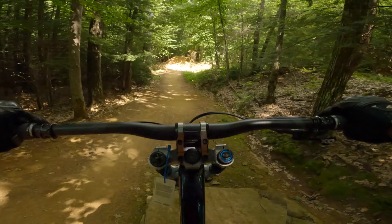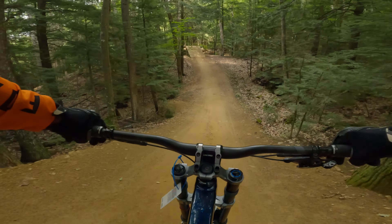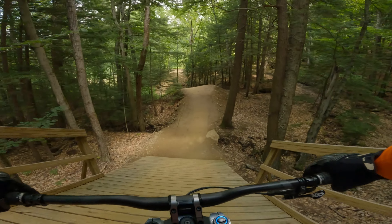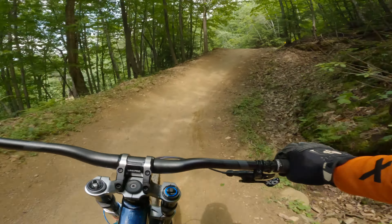I think I pretty much got the session dialed and I'm getting more confident with it. Seeing those guys in Hawaiian shirts pumped me up a little bit — I was like, if they can do it, I can do it too. You can see my speed is increasing.